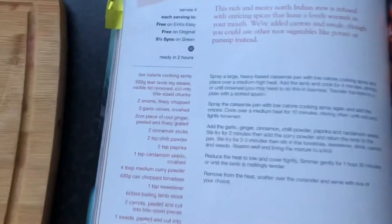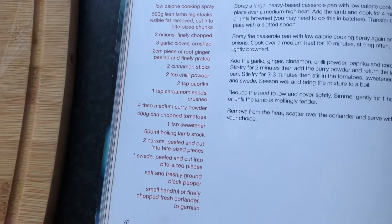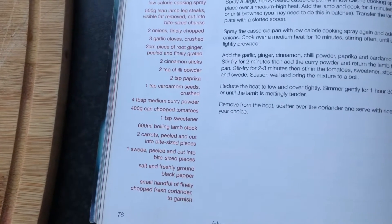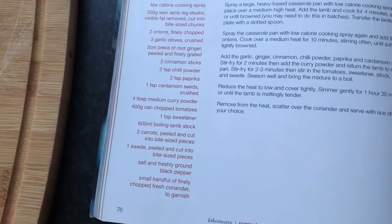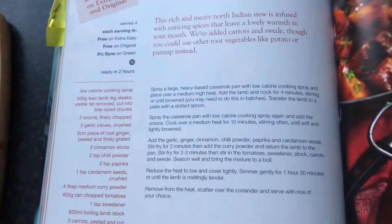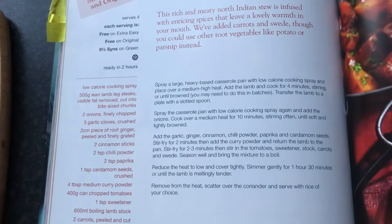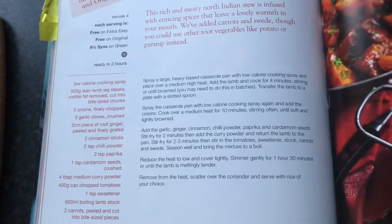The recipe for lamb rogan josh is on page 76. There are lots and lots of ingredients so I'll be surprised if we have all of them. I can already tell I don't have any coriander, but that's okay - we're not massive fans of coriander. The recipe has a two hour time for it to be ready.